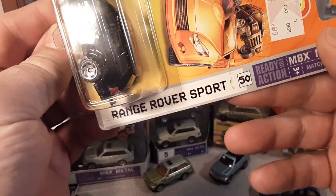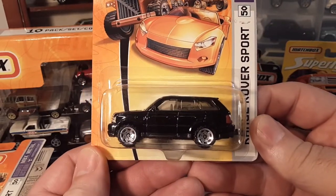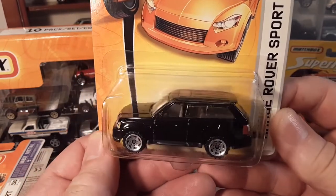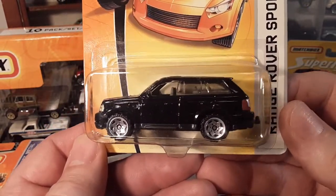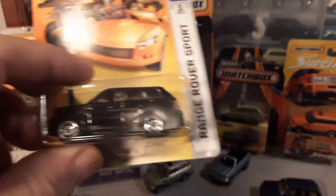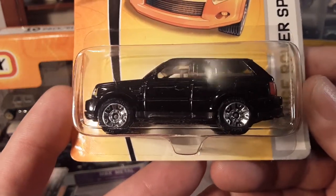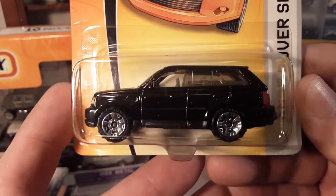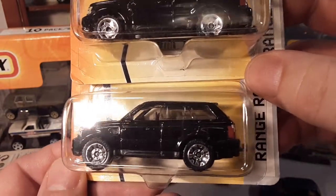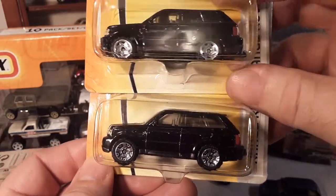Here's the first appearance. 2006 is when it debuted, and right off the bat in the first year they did a variation. This one here is black with the chainsaw — or saw blade — wheels. I believe this is the first one that came out in 2006. The second one that came out in 2006, number 50, was the same color, black, but it had these different wheels. The Range Rover never showed up with these again — they're kind of popular but not popular wheels for Matchbox. Right off the bat we've got a variation.